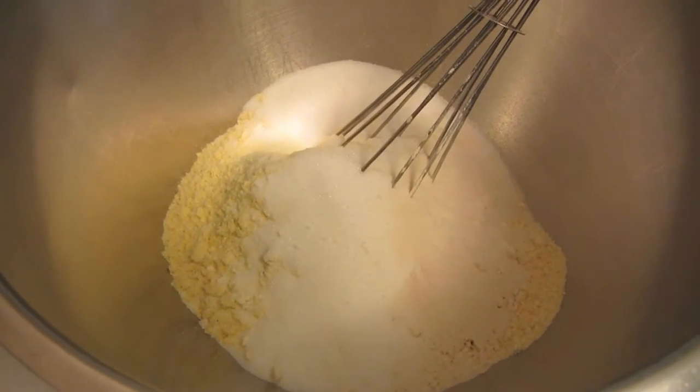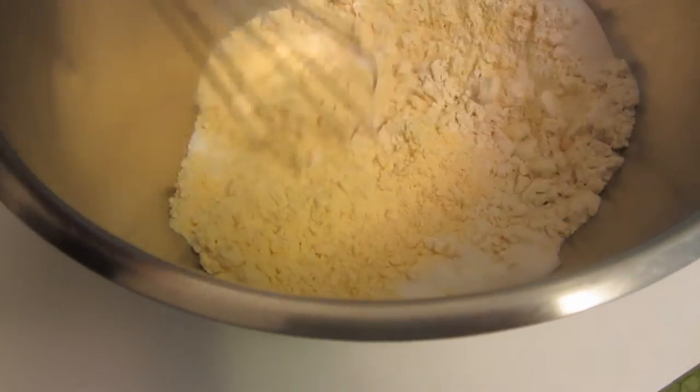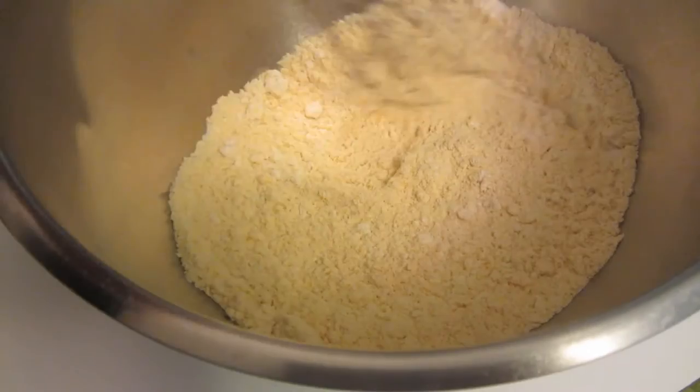I have all the dry ingredients measured out into a bowl. I'm going to use a wire whisk to thoroughly incorporate everything.